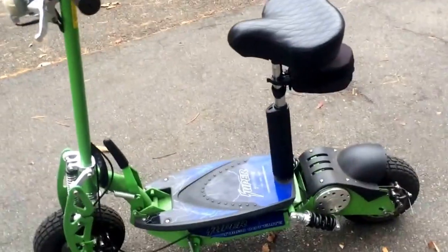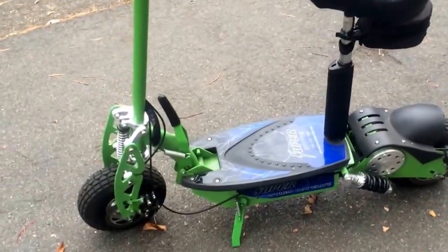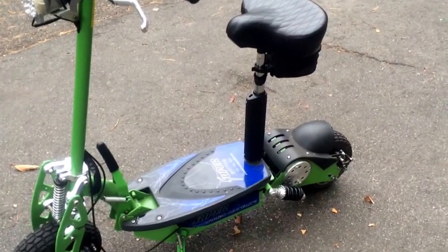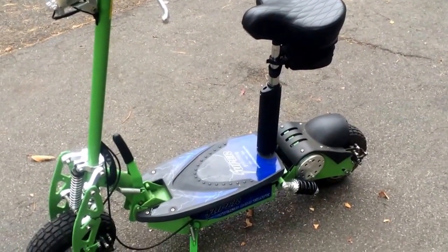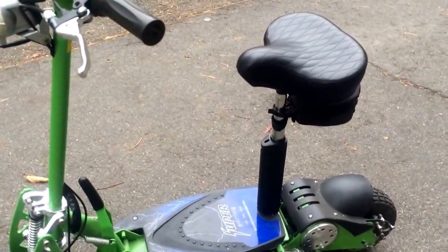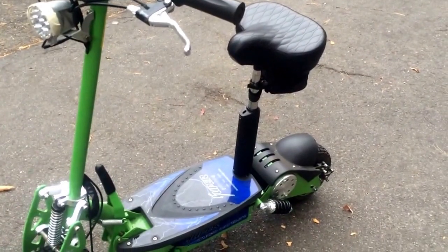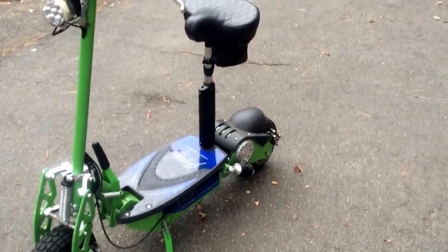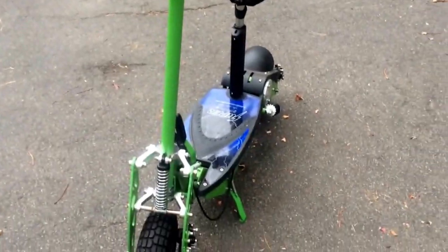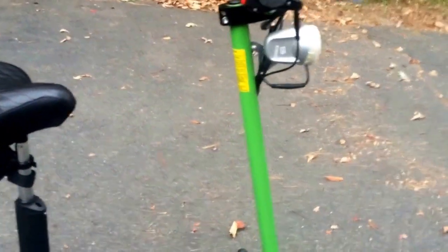Hello everyone, this is Everything Motors, and today it's not gas — it's electric! This is my first video on YouTube. This is the Super Turbo 800 watt Elite electric scooter, and it's sold on supersuitersales.com. This scooter is 36 volts, 1500 watts, it's green, and you can see it has a seat.